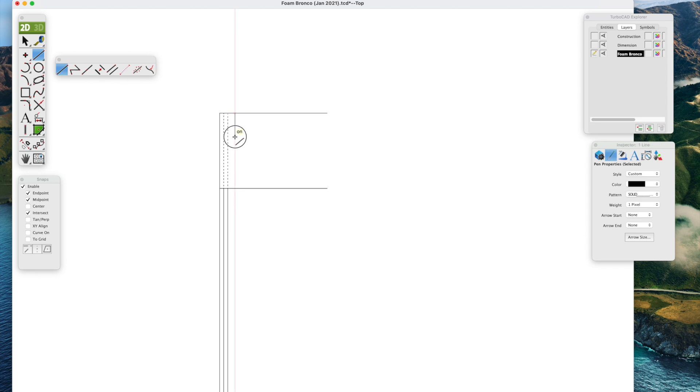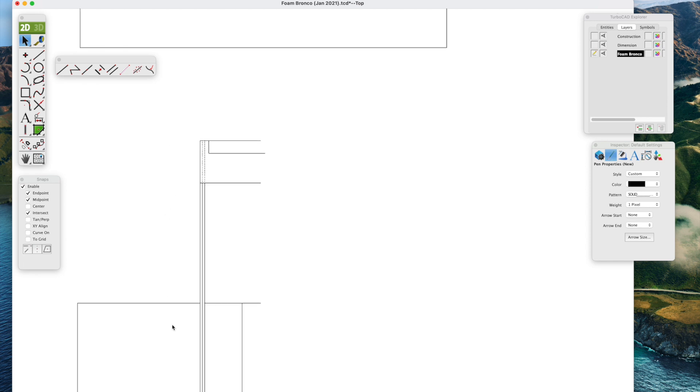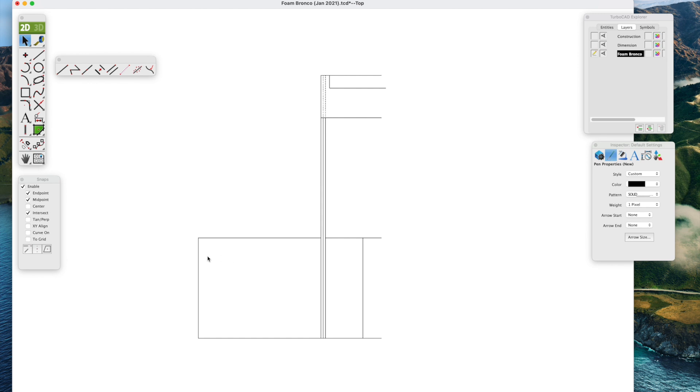Use the line tool again to draw the edge of the elevator — whatever length you want; I made it about one inch. Draw the line tool again, snap to the endpoint, hold down the shift key, and that's the elevator drawn out. Use the scroll wheel to zoom out, holding down the shift key with the little hand to move around the image to center it. Now we're going to take the parallel line tool and draw the aileron, bringing that out about an inch or so.